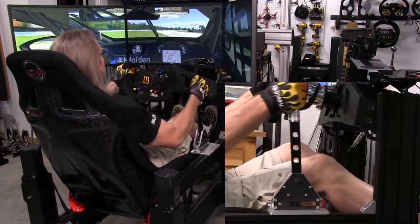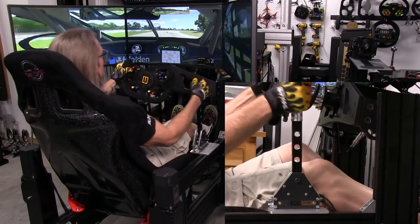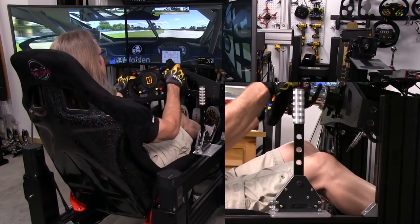It all comes together, and it couldn't be as solid a mount if they didn't provide that over 6mm — like a quarter-inch — aluminum plate to bolt to your profile or whatever other rig you're running.